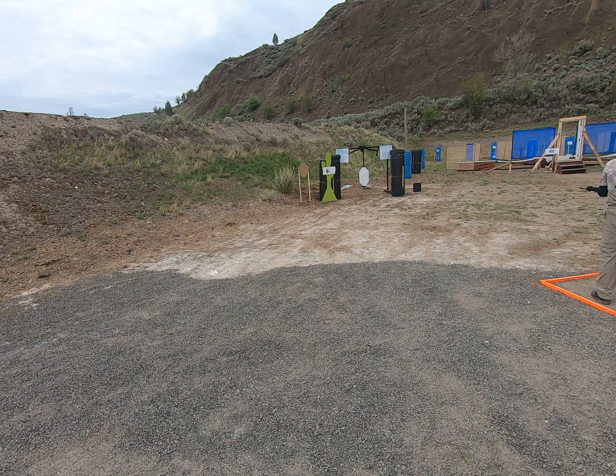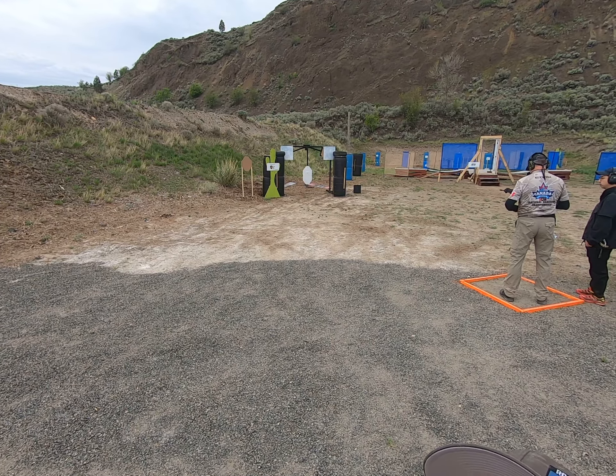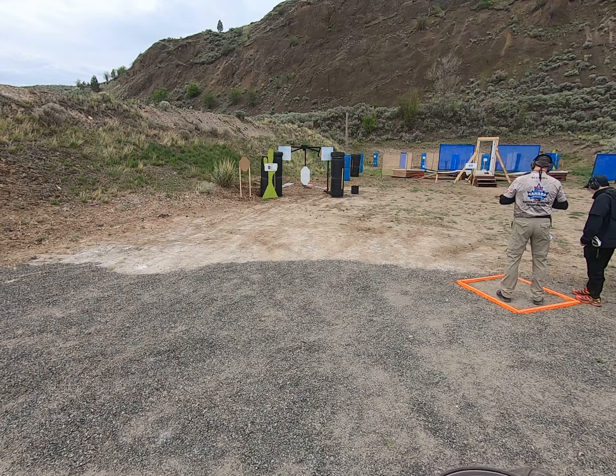I'm going to put four more into the bottom, target just so I don't go to slide lock, do the reload, and then finish. Yeah, that's probably a better way to do it.